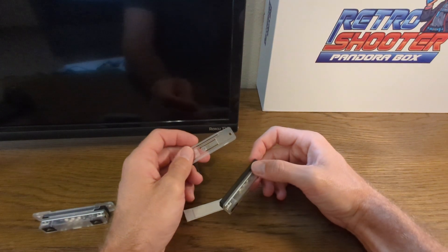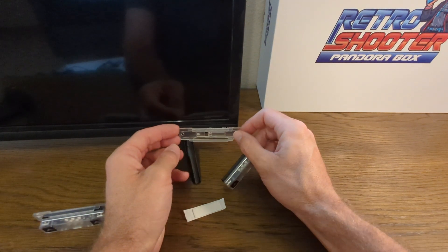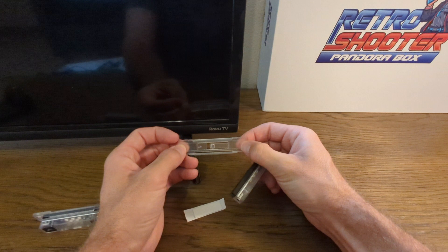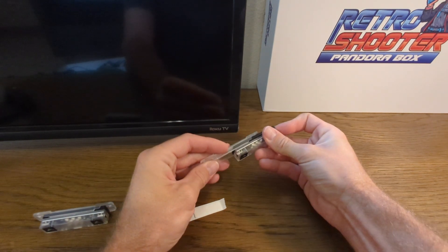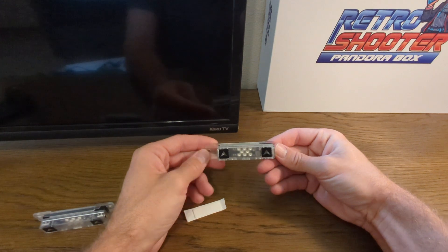We also have a mounting bracket. If this was an arcade cabinet and you wanted to mount it, you'd screw this onto the arcade cabinet — screws are not provided. You can use little screws; it's not heavy. Then you can slide this in once it's all mounted and ready to go, and it'll just sit in like that.